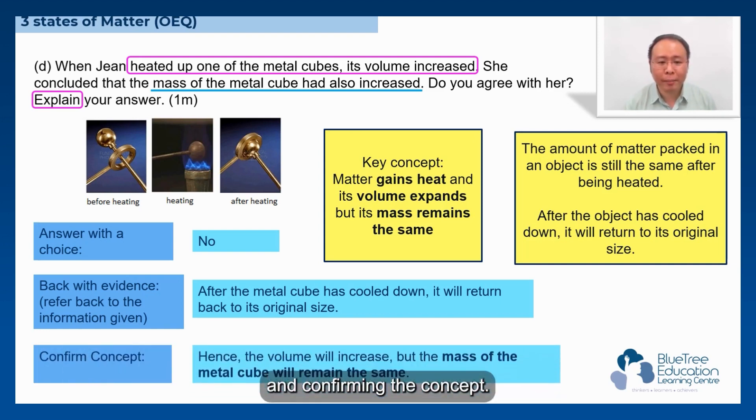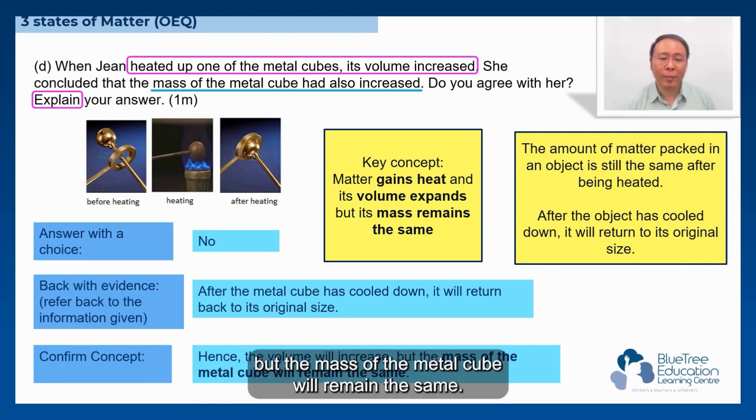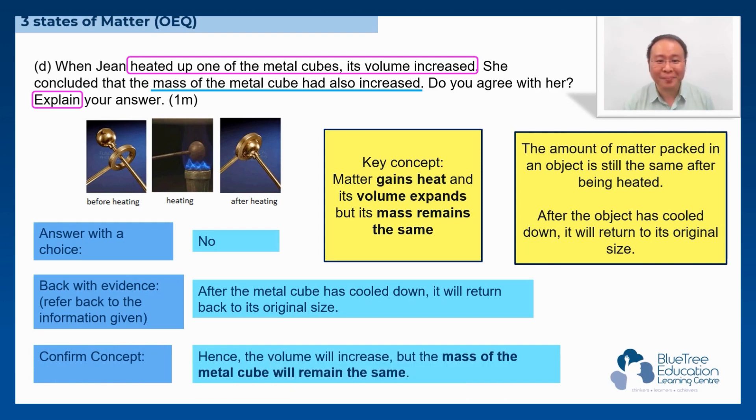Confirming the concept: hence the volume will increase, but the mass of the metal cube will remain the same.